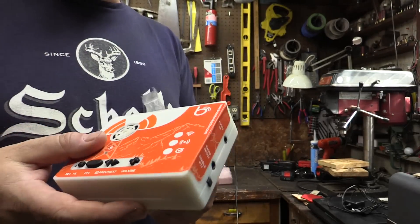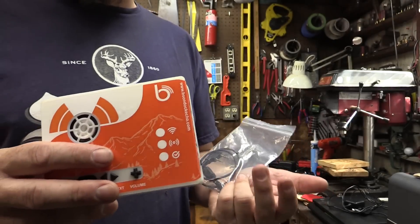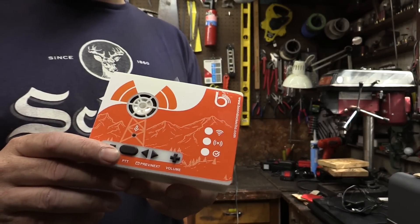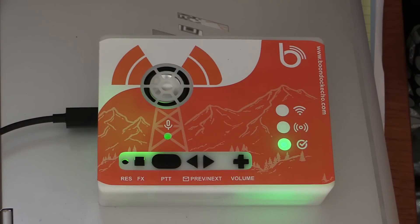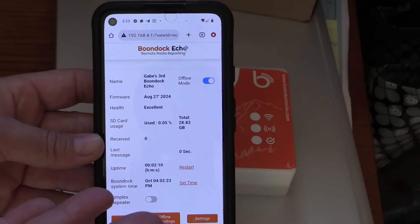I won't go through all of the internet setup this time — I covered that in an earlier video, but it's changing so fast as they develop new firmware that by the time this video comes out they'll probably have something new. I'll link to the Boondock website below where you can find all the latest documentation. The device prompts you to create an account at boondockecho.com, then creates a Wi-Fi network named Boondock Echo that you can connect to from a phone, tablet, or computer and follow the instructions. Now we've got our console accessible on the phone — no app required.